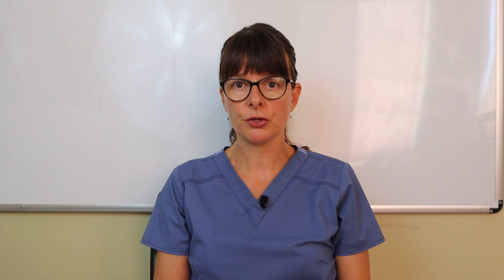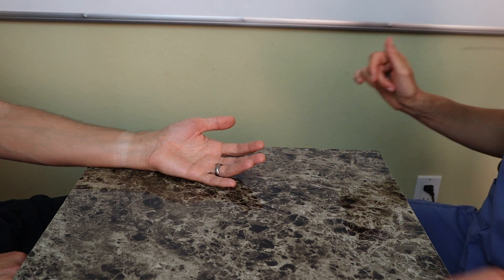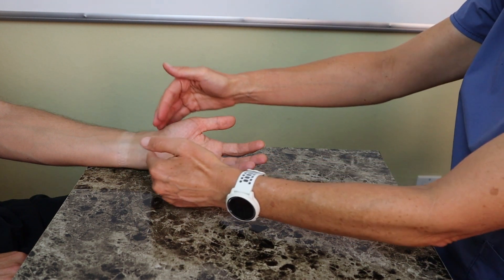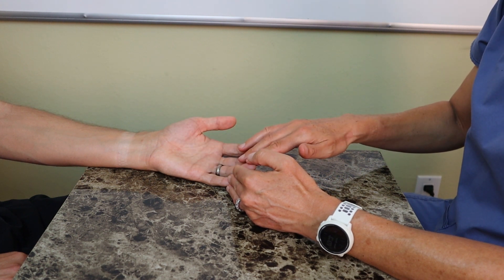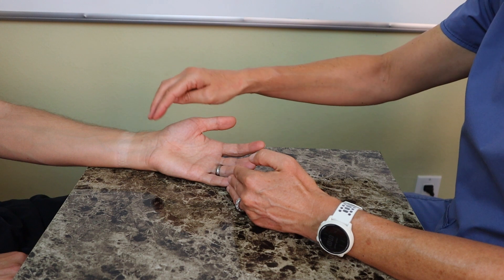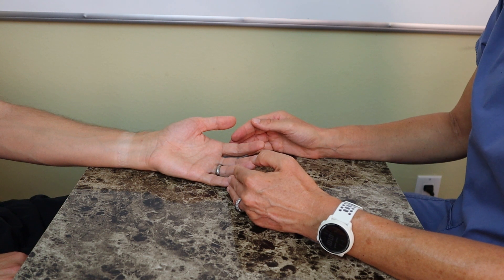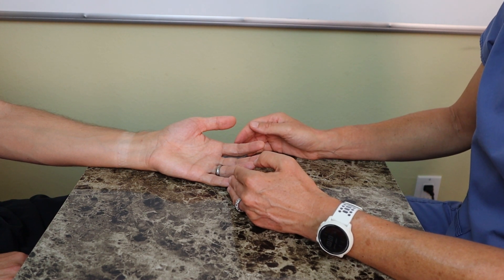Most commonly we use the radial artery for that test, but we can also use the ulnar artery. For the Allen test, we compress both the patient's radial and ulnar arteries, which causes a little bit of ischemia or lack of blood flow in the hand — you'll see this by the changing color of the hand. Then I let go of the radial or ulnar side first and see how fast the color returns, which tells me the artery is patent and ready for an arterial blood gas test.